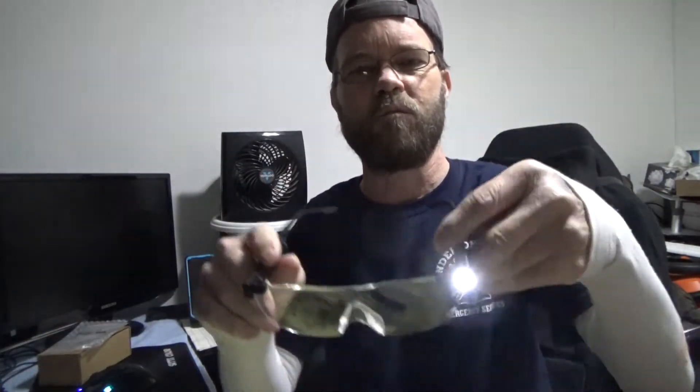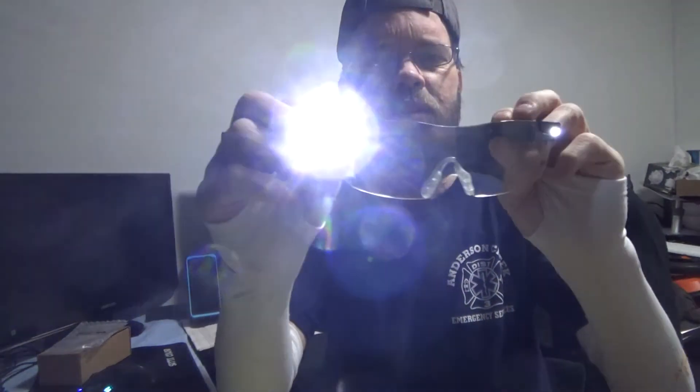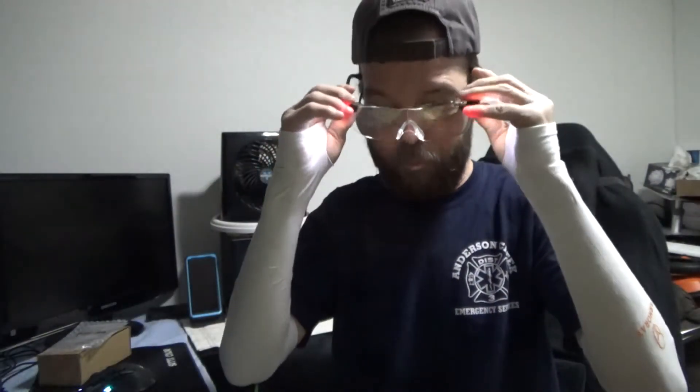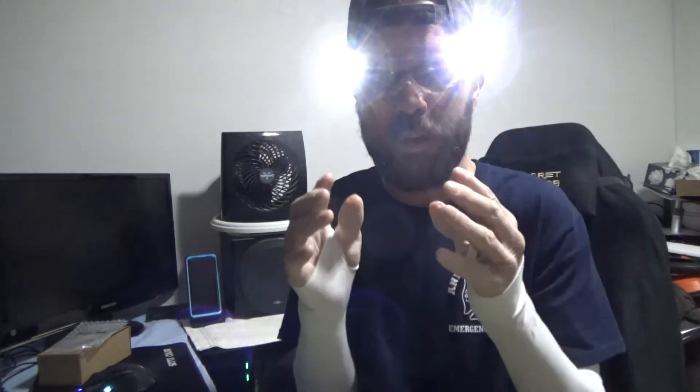The switches are right here — if I switch one on you can see it's pretty bright, and the other one is off. I'll switch that one on too, so both are on now. It's quite bright overall.